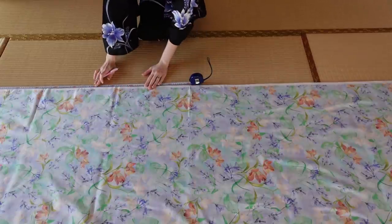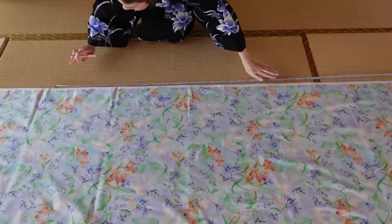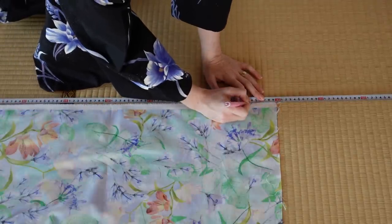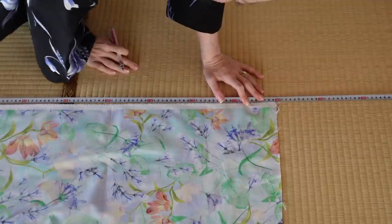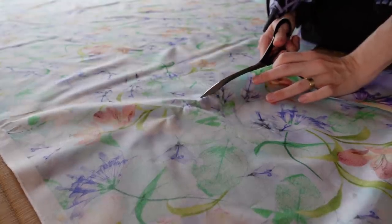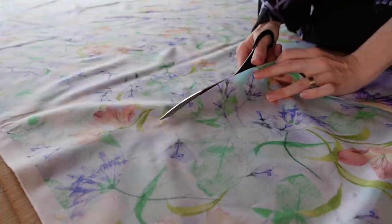A hakama consists of two panels — one front panel and one back panel. The front panel is wider than the back panel. Most sewing books I used as reference showed how to piece a panel together out of a not-so-wide fabric, so the seams would be hidden under the pleats. But luckily I had enough fabric to cut out the panels in one piece from my fashion fabric and interfacing.